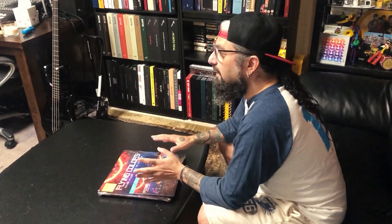This should keep you entertained. This is the new Flying Colors Third Stage Live in London set. As I mentioned during the show, we only did about 10 shows in the whole world for this tour. So if you weren't one of the lucky cities that we visited, well guess what? This can now visit you in your own home.